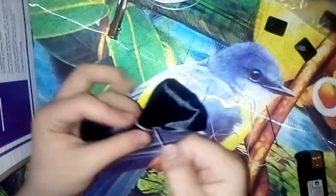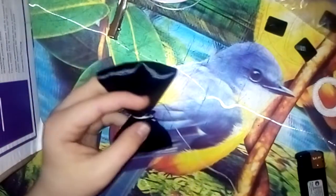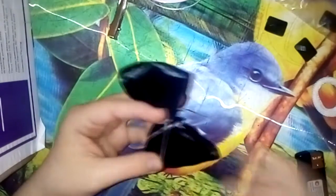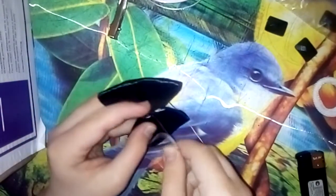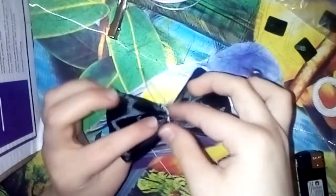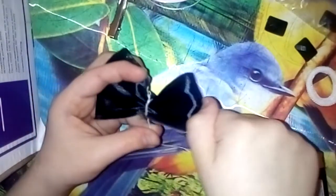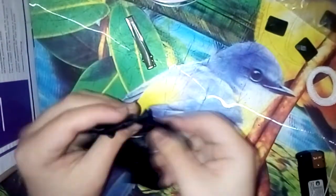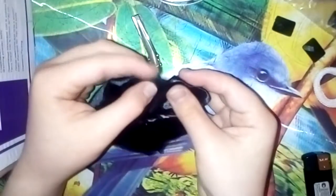Теперь нам нужно закрутить ниточкой, сформировав бантик. Желательно два слоя. И продеть ниточку внутри, и доделать бантик наш. Обрезаем ножничками нитки. Убираем иголочку и нитку. Расправляем наш бантик. Вот такой вот бантик у нас с вами получился.